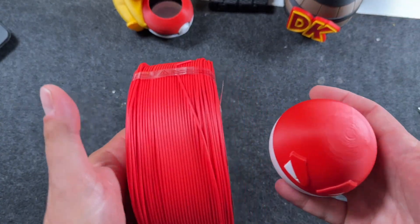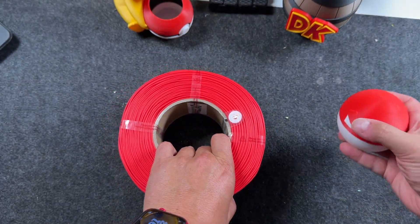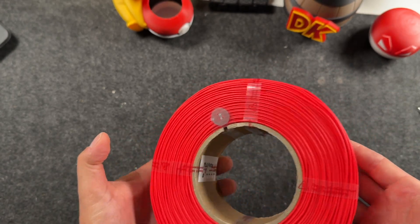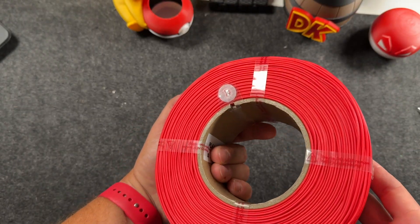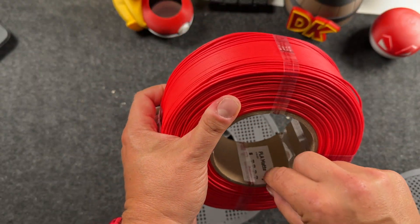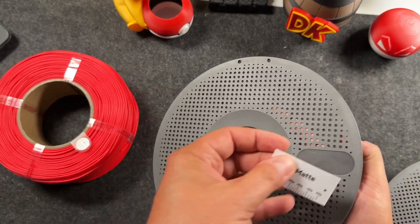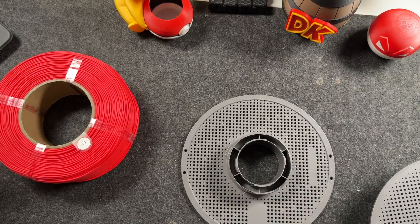Now just to give you a quick comparison, I will print something with this and show you. One thing you'll notice with Bamboo filaments is they come with this little code here. I prefer this over other filaments just because the AMS will actually recognize this and you don't have to input the colors manually. Inside, you usually get one of these little stickers that says it's either matte, basic, or PETG — whatever it is. You can stick that right on your Bamboo spool so you know which one it is.